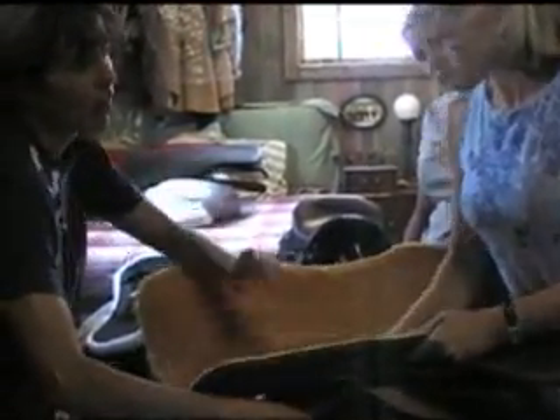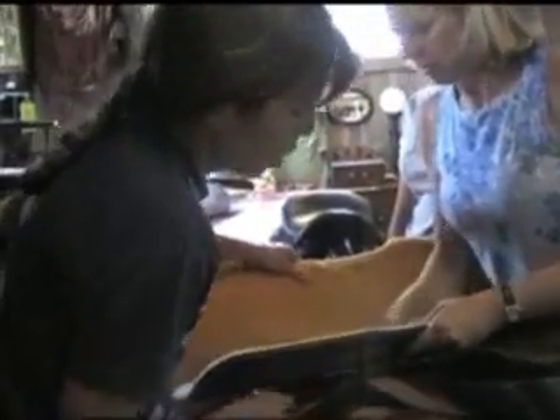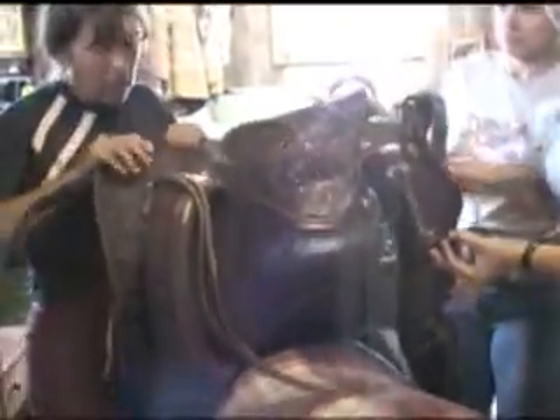I noticed on this one I heard noise more back in here. Did you hear that too? Of course — so that means it's a washer assembly. So we'll just take a look in here.